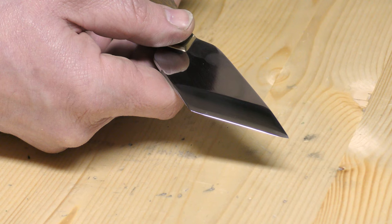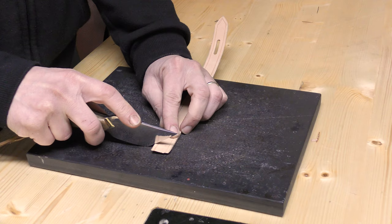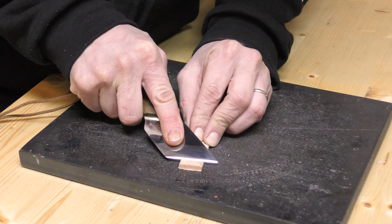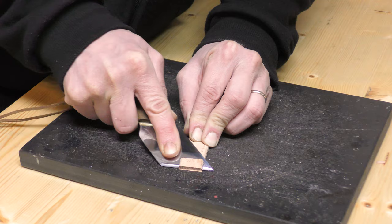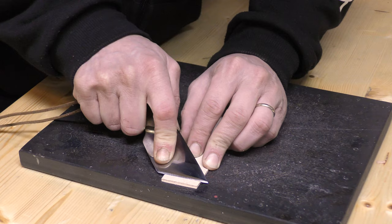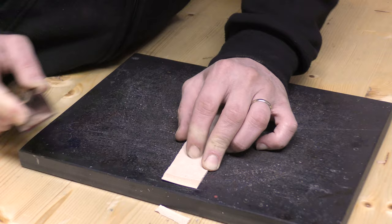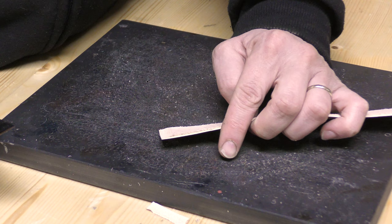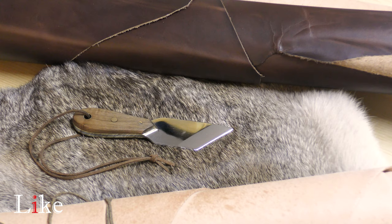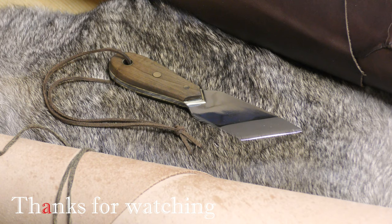The knife is all done — it's really sharp and now I can test it on leather straps. And it works perfectly. I'm super happy with how this knife turned out and I really can't wait to use it for my leather work. As always, thank you for watching, be good, be safe, keep making, and see you in the next one.